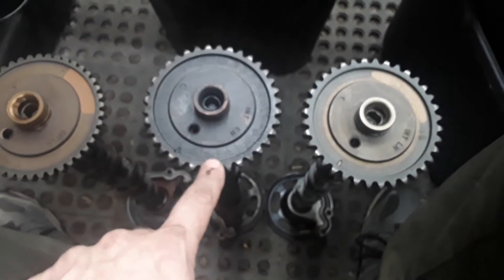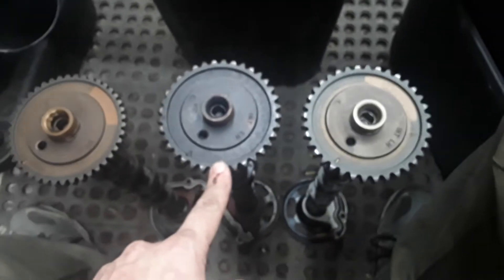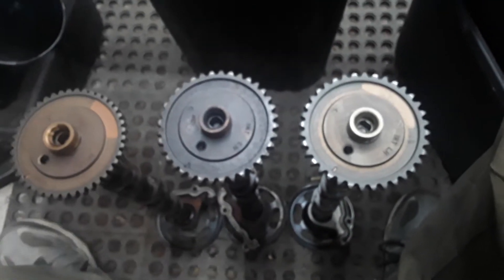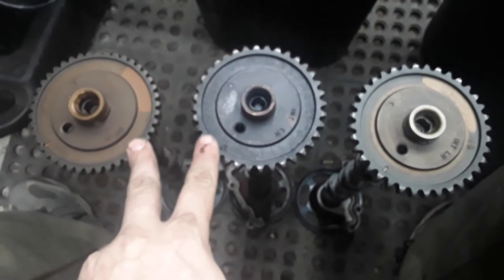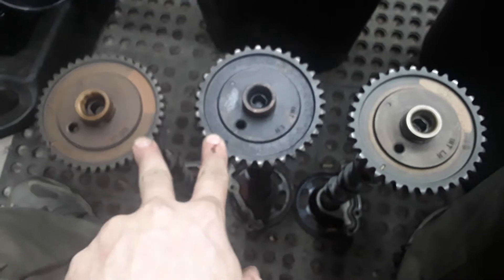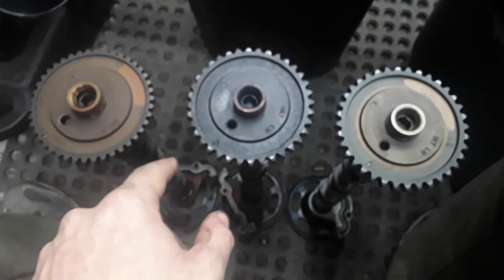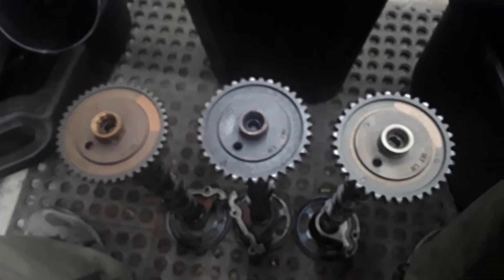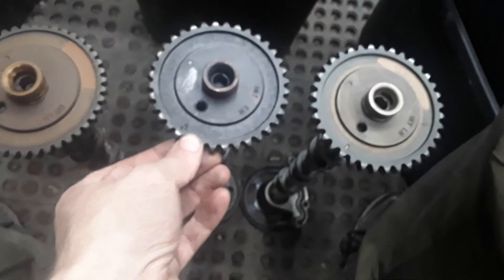I try to stick to the 2.5 chains, but when you're swapping a 3.0 into your Ford Contour or Mercury Mystique, that's pretty much going to be your deciding factor — which kind of cam you use. Whichever one is worn out less, try to go with that one, unless you can get new or used cams in better shape.